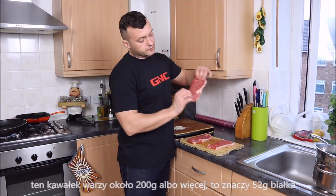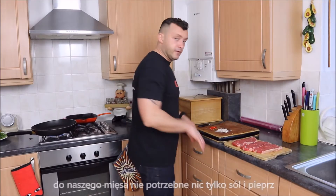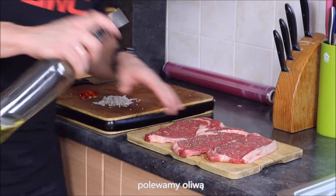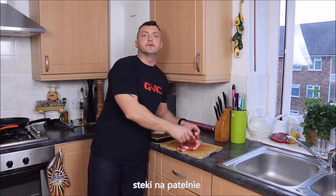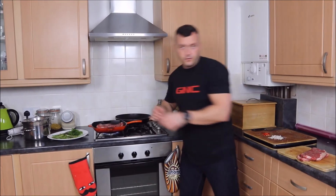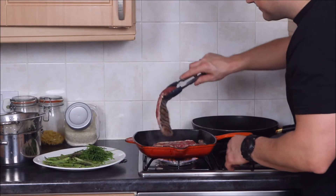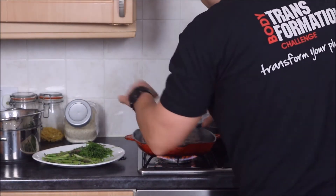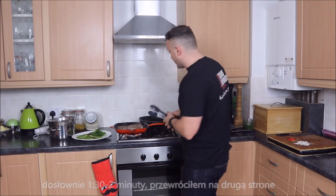The steaks are beautiful, lovely cuts — look at this lovely red beef. This is around 200 grams or more and will give you 52 grams of protein. For our steak we don't need anything but salt and pepper, just drizzle with a little oil. Now the steaks go to the pan — listen to that. Literally one and a half to two minutes per side, then flip them over.